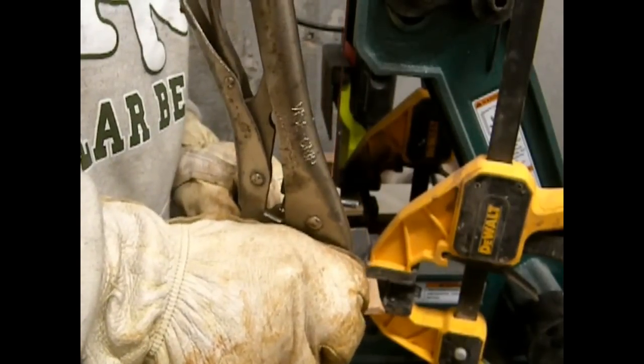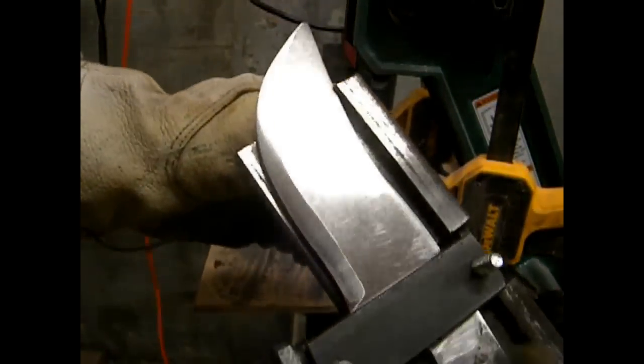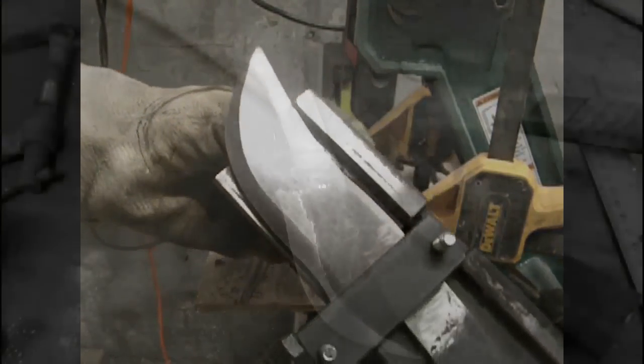But you can't really use this on a 4-inch belt sander because of those side rails. So I'm going to show you a very easy way to modify most 4-inch belt sanders so that you can use a bevel jig.